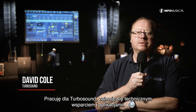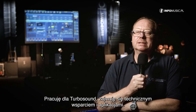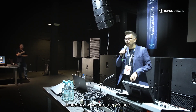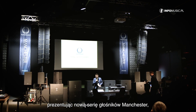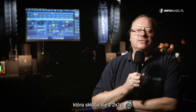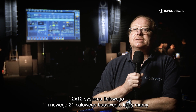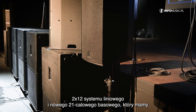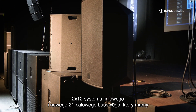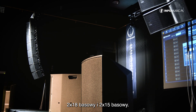Good afternoon, my name is David Cole. I work for Turbosound doing technical support and applications. We are in glorious Poland demonstrating the new Manchester range of loudspeakers, which comprise of a 2x10, a 2x12 line array system, a new 21-inch bass bin, a 2x18 bass bin, and a 2x15 bass bin.